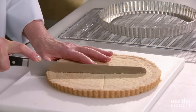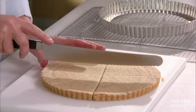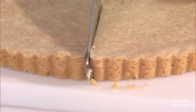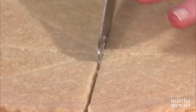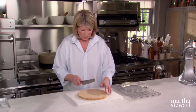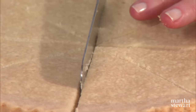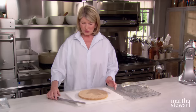These long serrated knives are very valuable to accomplish a task like this. Do you see why you score? That's exactly why — it gives you a guideline. Helps if you have nice steady hands. Don't drink too much coffee.